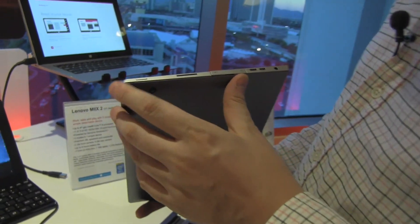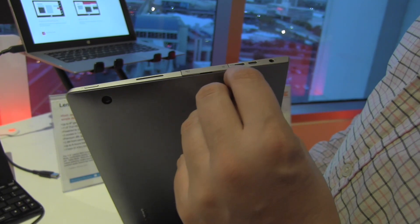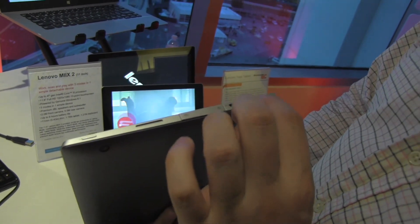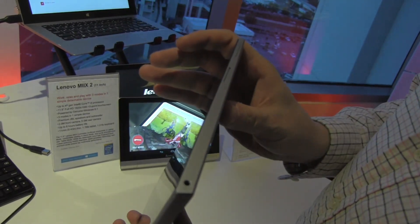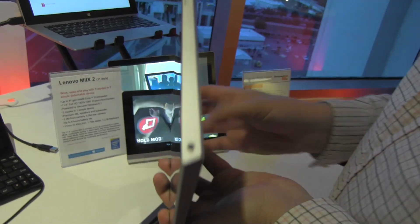Let's take a quick look around this device. We have a power button here, a connector for a SIM card and a microSD card, mini HDMI out, a mini USB, a port for your headset, a connector here for your PSU, a volume rocker, and there's a microphone here.